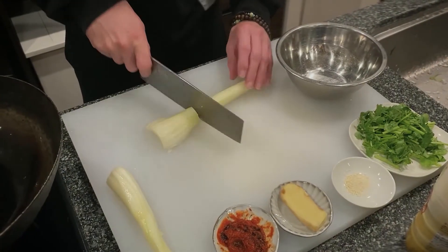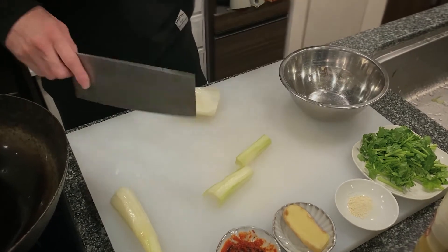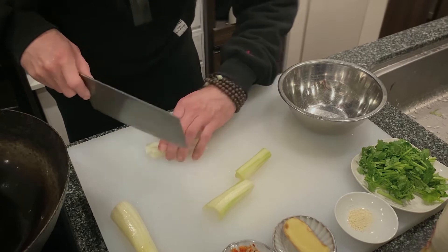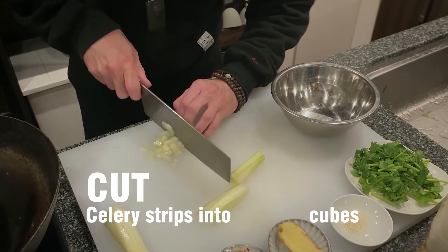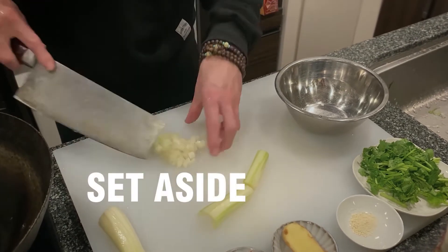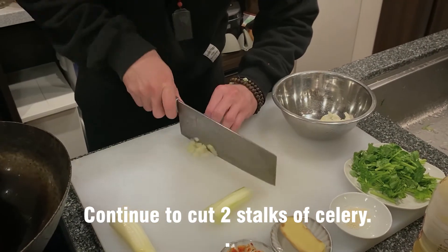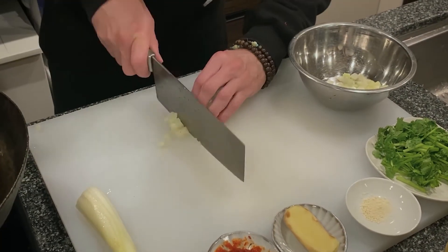So we're going to cut the celery — take a little edge off — and cut these into strips. From the strips, we're going to cut it into cubes, like this.